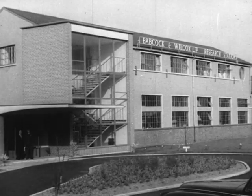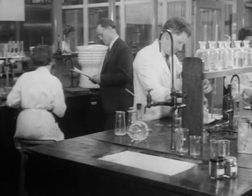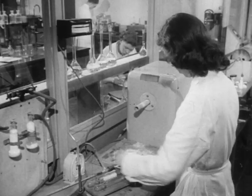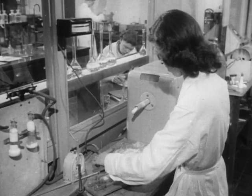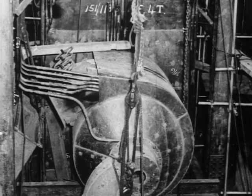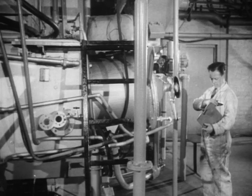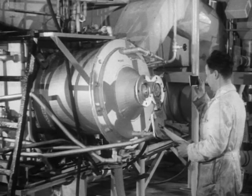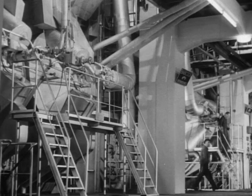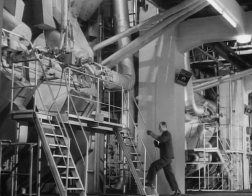Behind this story of design and development of a cyclone lies a continuous program of research and testing at the B&W Renfrew laboratories, to determine the characteristics of many different coals and their suitability for cyclone firing. This program includes tests under full-scale conditions in a cyclone installed at Renfrew works, and in experimental pilot-scale units in the research laboratories. Despite rapid developments in the field of atomic energy, coal will be, for many years to come, a major source of power, and the cyclone furnace has an important part to play in making the most efficient use of the world's coal resources.